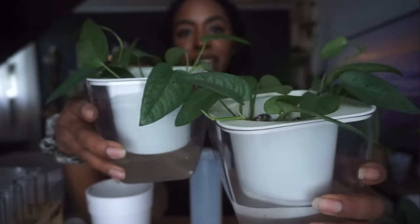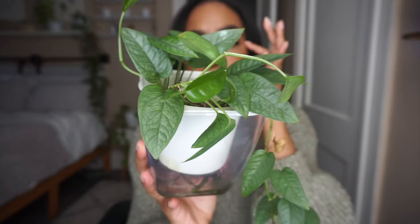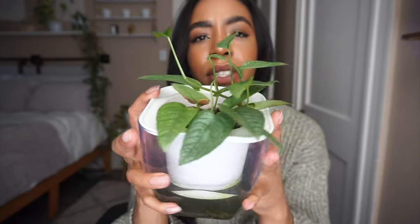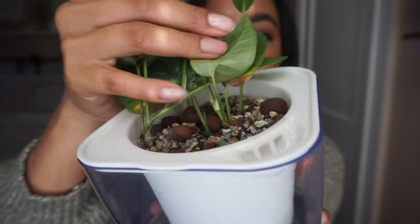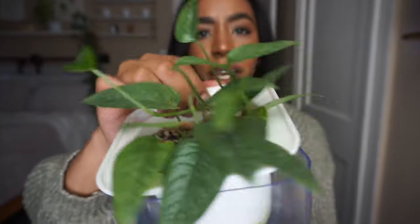I'm debating whether to start with the plants doing good or the ones doing bad. My Cebu Blue pothos — I think I planted them too deep down into the pots. This one right here isn't the worst example, but another one looks worse. We potted them all up at the same time, so I'm confused why they're all growing differently. You can see the new leaves are struggling to come out of the substrate.